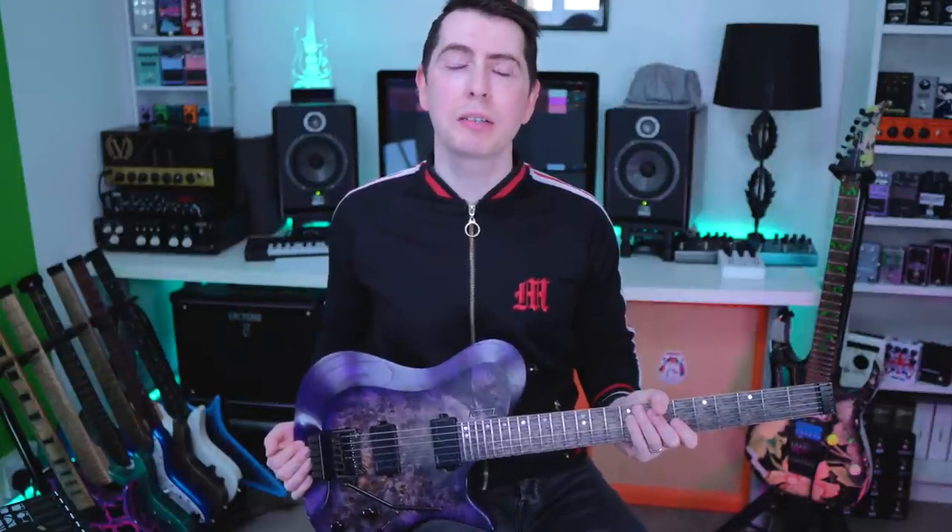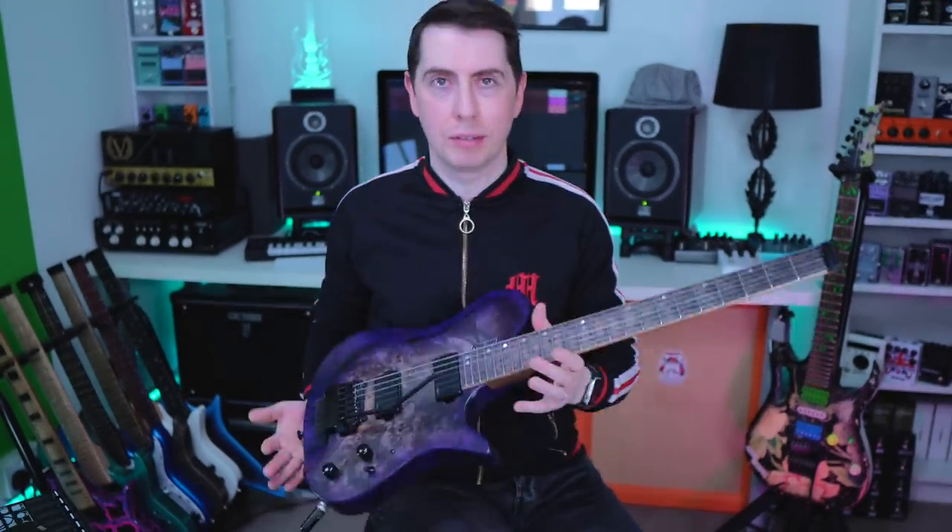What's up guys, it's Thomas here. Hope you are doing bloody marvelous. Today I've got five trem tricks that you've just got to know. Stick around to the end because I've also included a trem lesson with this video as well. So let's not waste any time, let's get straight to the trem action. Let's do it.